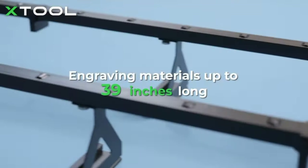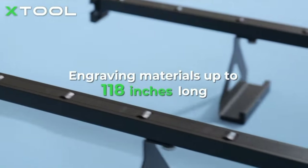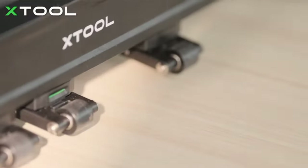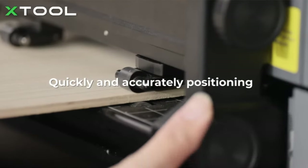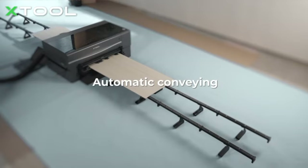It also has a conveyor system that allows you to feed a plank or piece of wood, and it will move as it goes through the engraving process — expanding your creativity even further. If you're considering this for a small business or side hustle, it's going to explode the options you have when it comes to different types of engravings and materials.